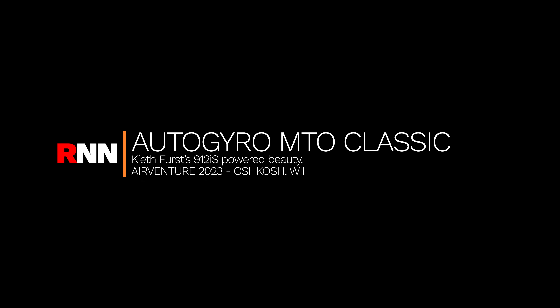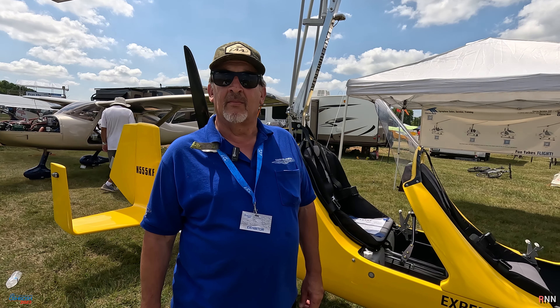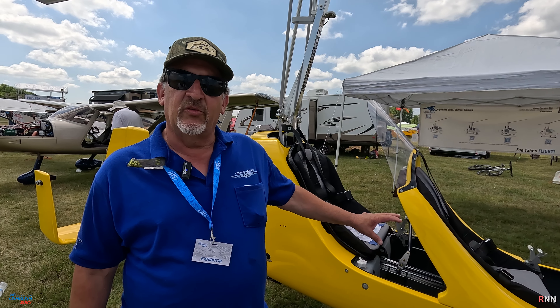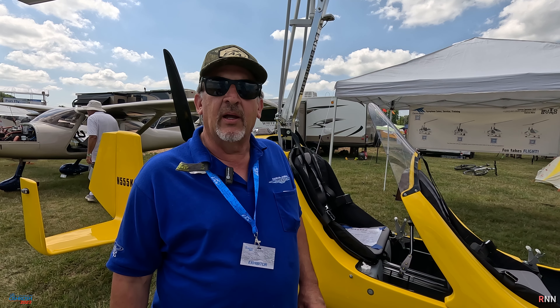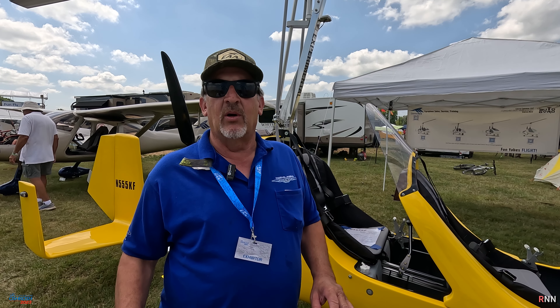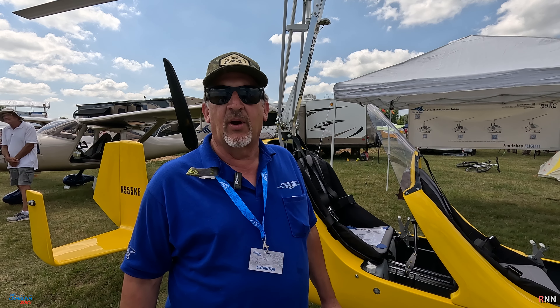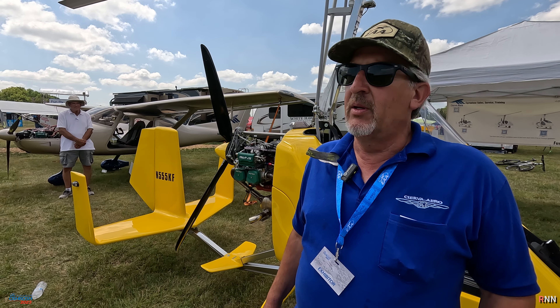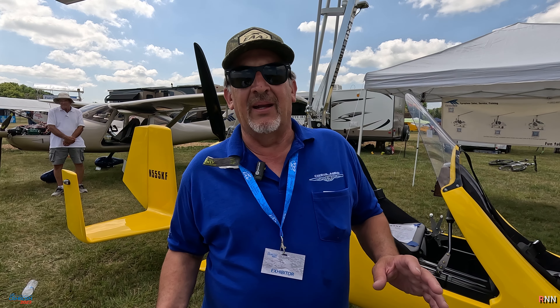Hey guys, here we are today with Keith First, and he's the proud owner of this MTO Classic, but it has a slight twist to it. Keith, do you want to tell us a little bit about it? Yeah, I ordered this MTO Classic as a kit, and I ordered it without the 912 ULS, because I didn't want a carbureted motor in my aircraft. I wanted the 912 IS fuel-injected motor.